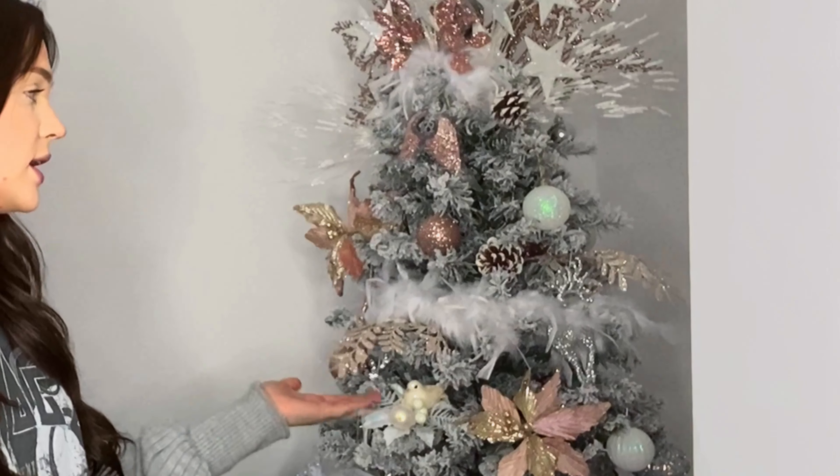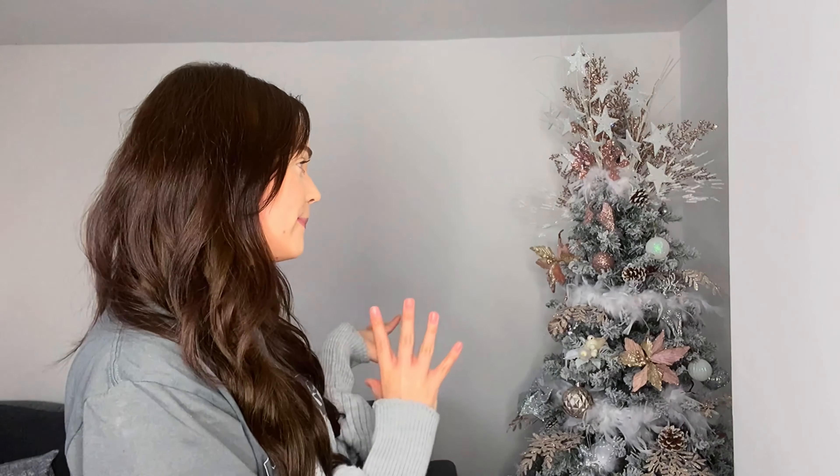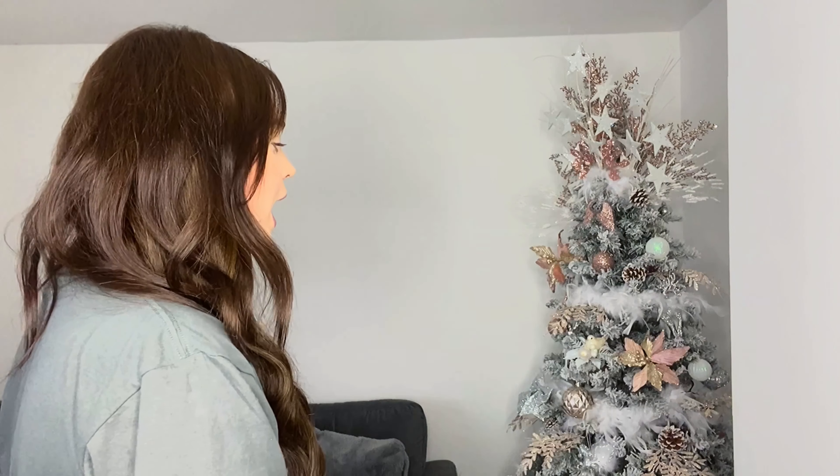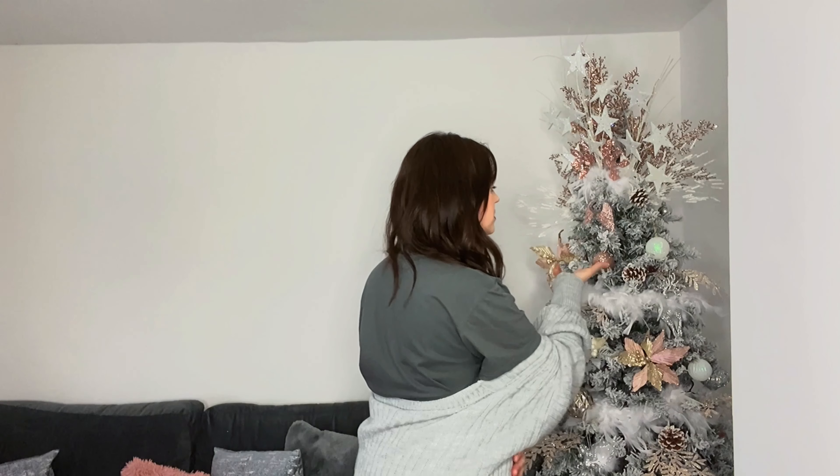I'll tell you what I started off with. First I did the tree, then I popped the lights onto the tree, then I went in with my feather boas, and then after the feather boas I added these little branches which I'm just slightly poking out. After I've done all my branches on the tree I then like to go in with pine cones and just plop them about. Then it's baubles — I start with the bigger baubles on the bottom and work my way up the tree, then put more dainty baubles up top so it kind of balances out.